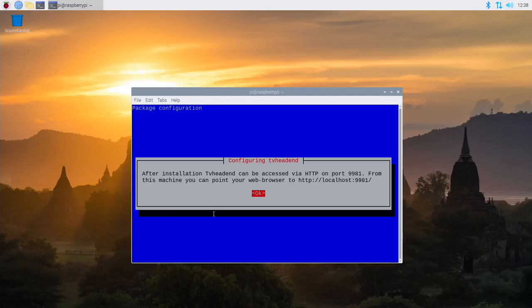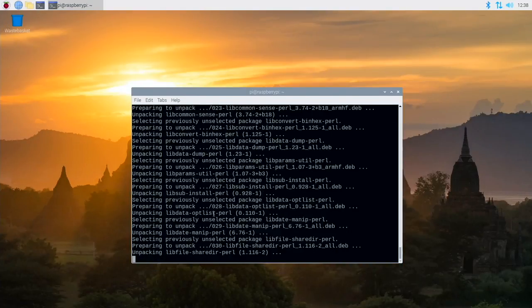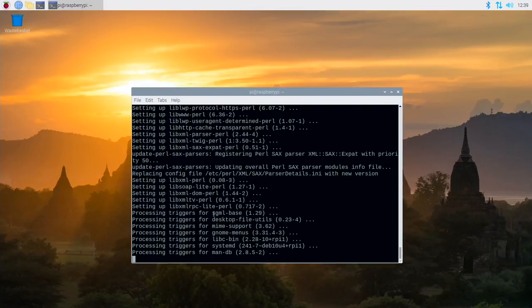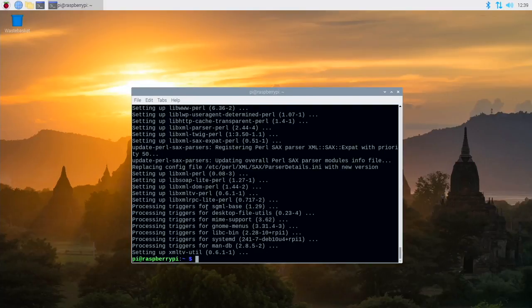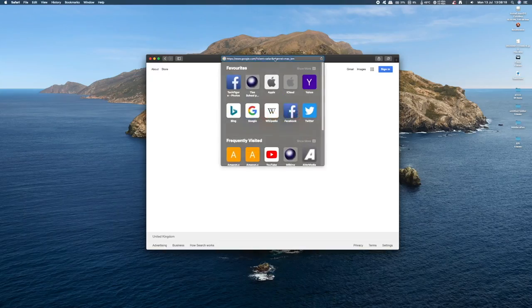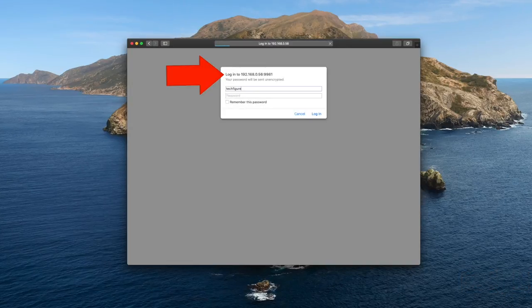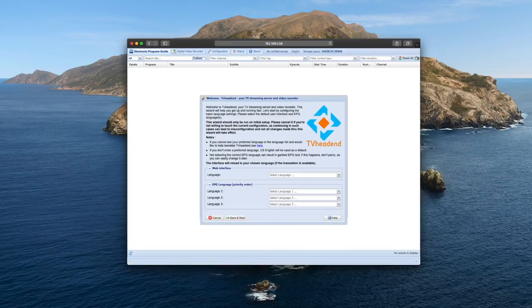The system will let you know where you can find the web front end for the TVHeadend software — just point your web browser to the IP address of your Raspberry Pi and that port number. The next part of the installation should take a few more minutes, and then TVHeadend has been installed on your Raspberry Pi. Now I'm back on my computer, connecting to my Raspberry Pi via its IP address and port number. I'll input my username and password and we're into the web front end of TVHeadend.